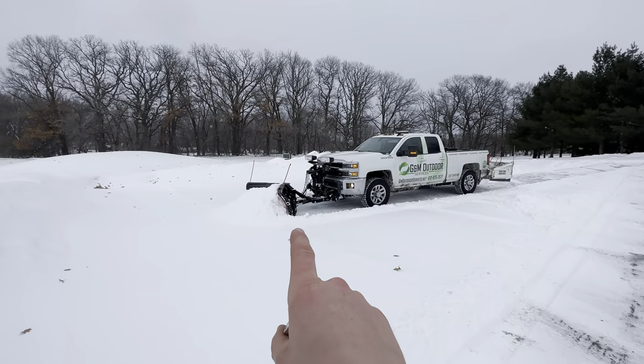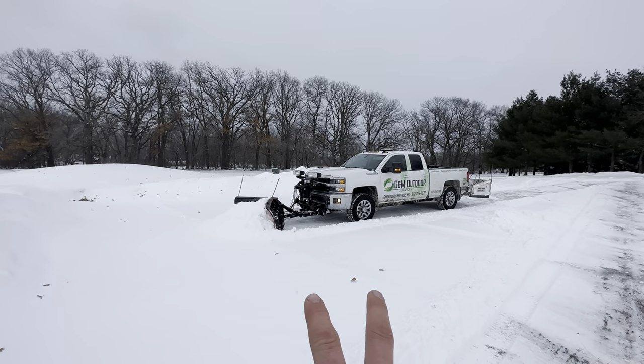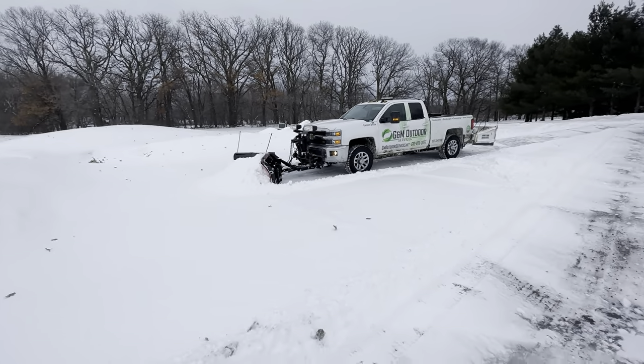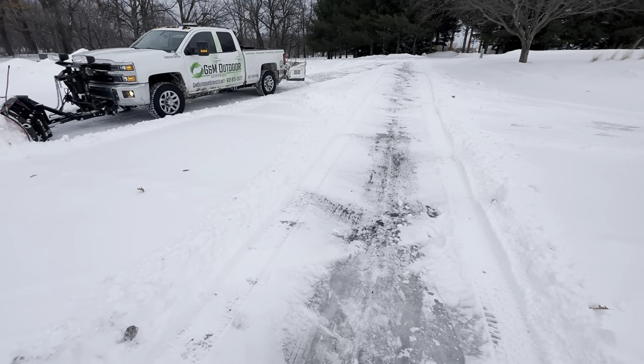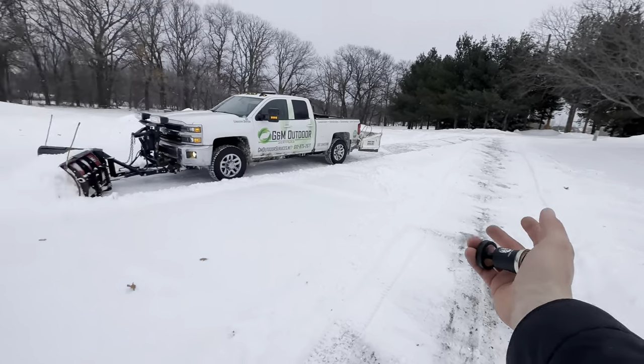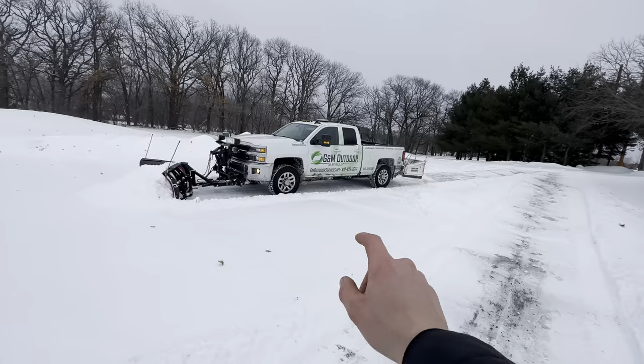If I were to plow this much I'd want a 9'6", but then even when it's V'd it's almost too wide — you can't be over 8'6" on the road. So yeah, an 8'6" V-plow is standard — but I'm literally driving all over the snow, this isn't nothing. I didn't put a dent in this tiny little area.